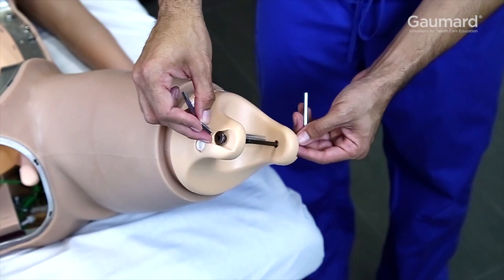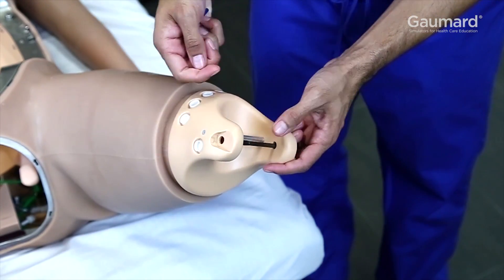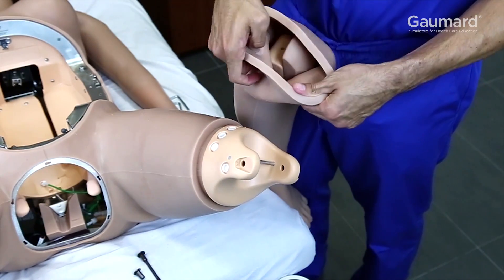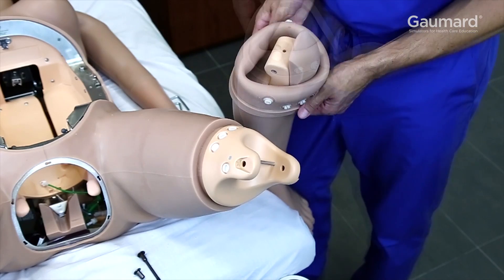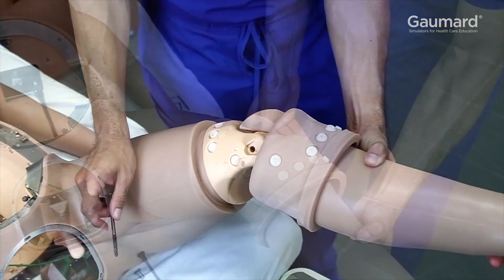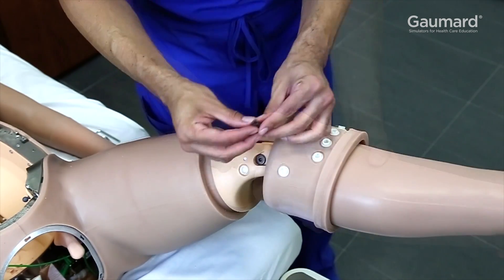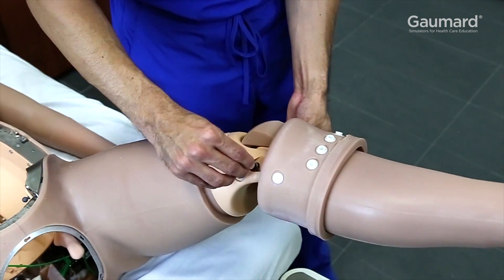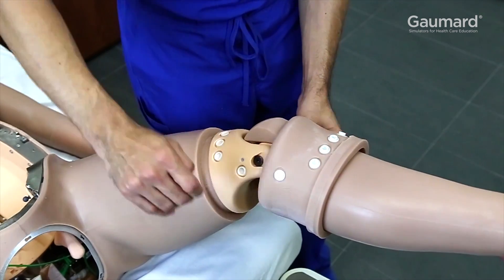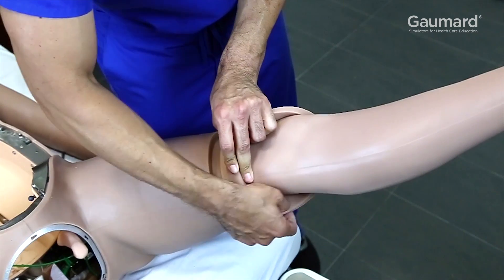Installing the leg is next. First, remove the bolt from the leg using the hexagon keys included in the package. Then, find the lower leg in the accessory box and gently roll the skin down to uncover the knee joint. Then, insert the lower leg into the opening in the upper leg. Insert the bolt through the opening in the upper and lower leg and secure it with the hexagon key. Gently roll the skin back into position and press the plastic snaps together to secure the skin.